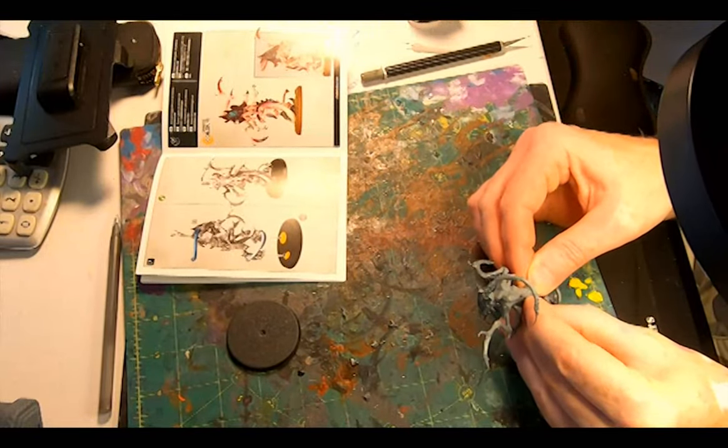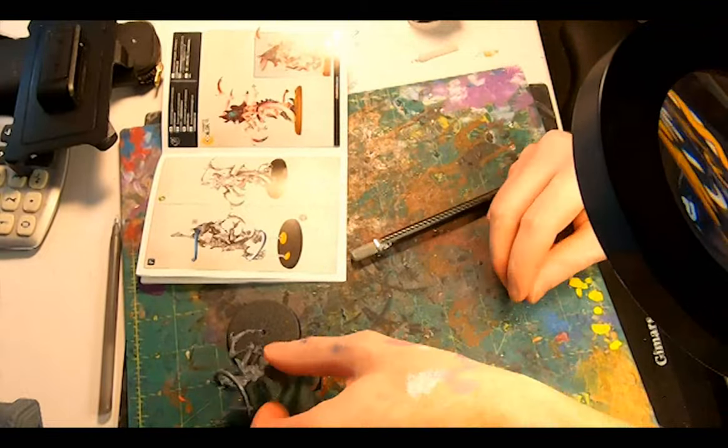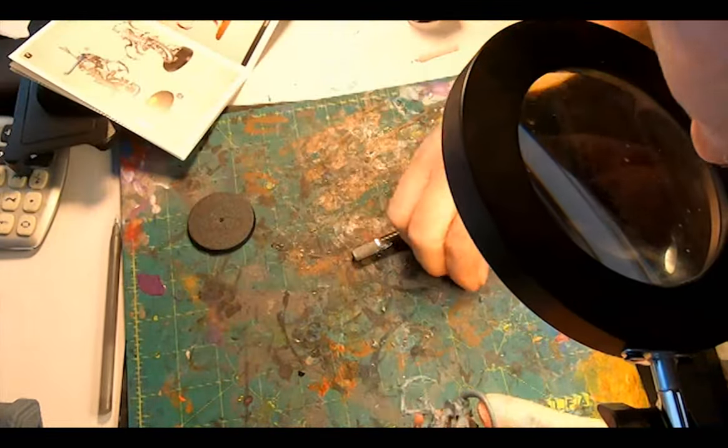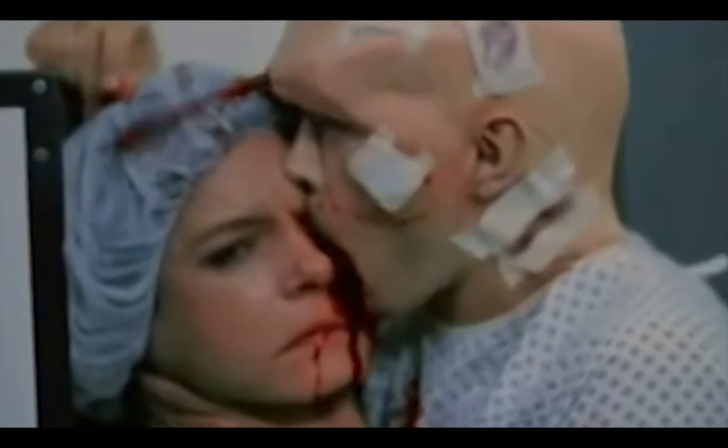I didn't realise from the instructions or the cover that one of the tentacles actually emerges from the back of its head — right out of the brain itself. Sort of like a reverse From Beyond.